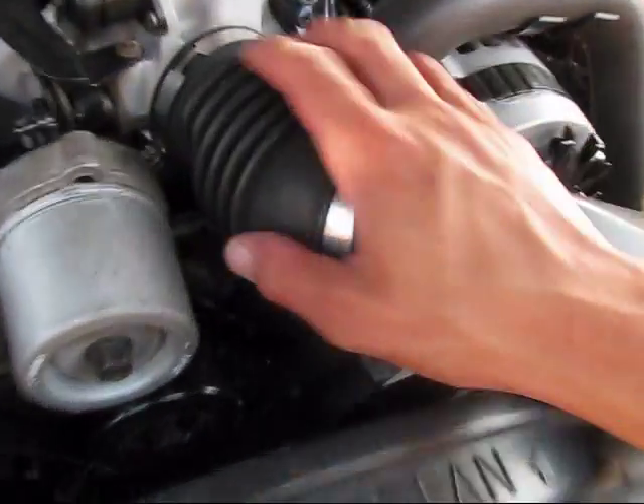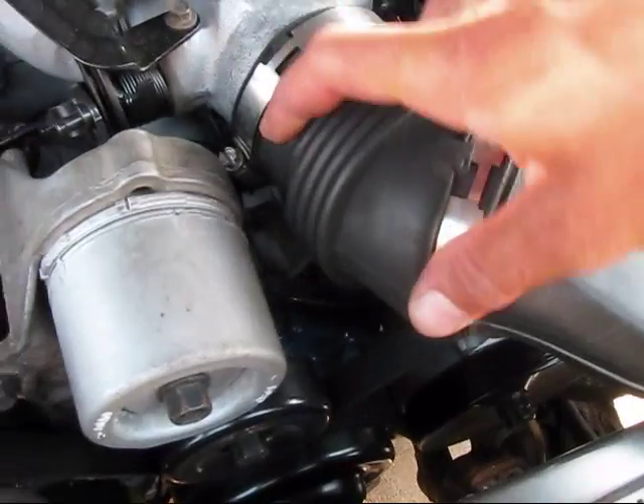First I've got to remove my air intake pipe, so I've loosened the clamp already. I've got my temperature sensor on the bottom here, so I'm just going to pop that off.